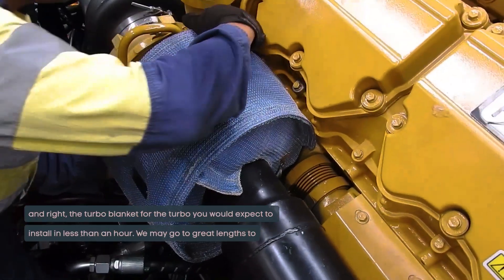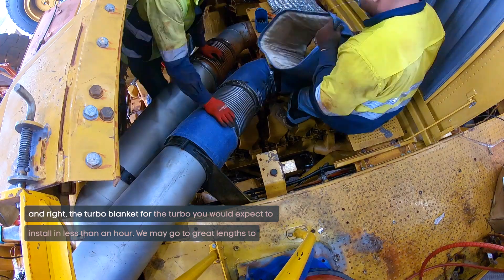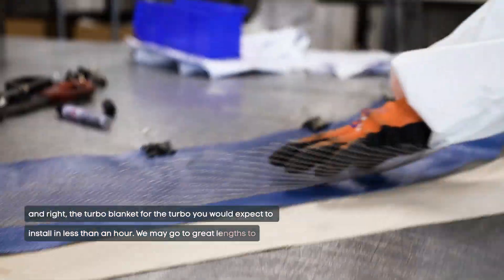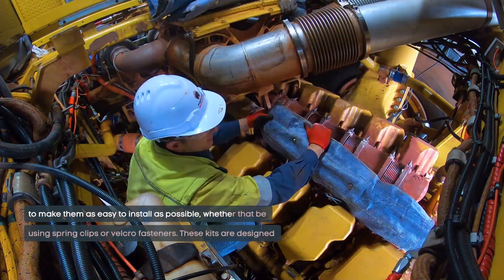...with two manifold blankets for the left and right and the turbo blanket for the turbo, you would expect to install that in less than an hour. We go to great lengths to make them as easy to install as possible.